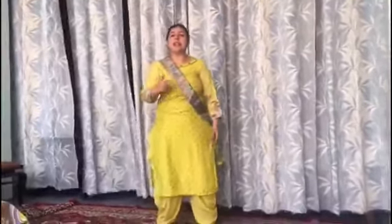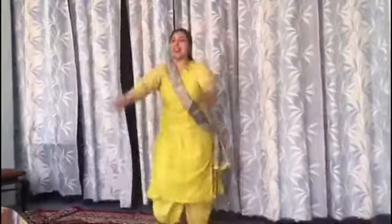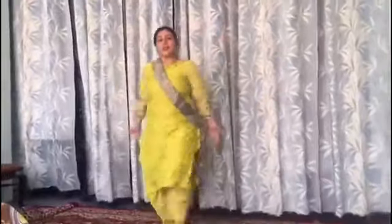Now do it with me. 5, 6, 7, go. 1, 2, 3, 4. Again: 1, 2, 3, 4. 1, 2, 3, 4, 5, 6, 7, 8.